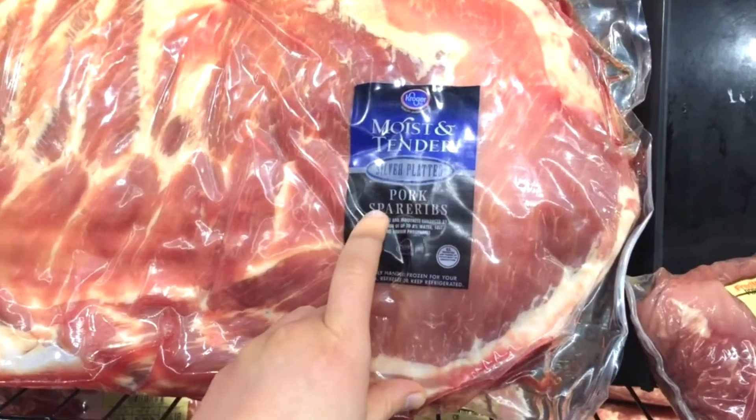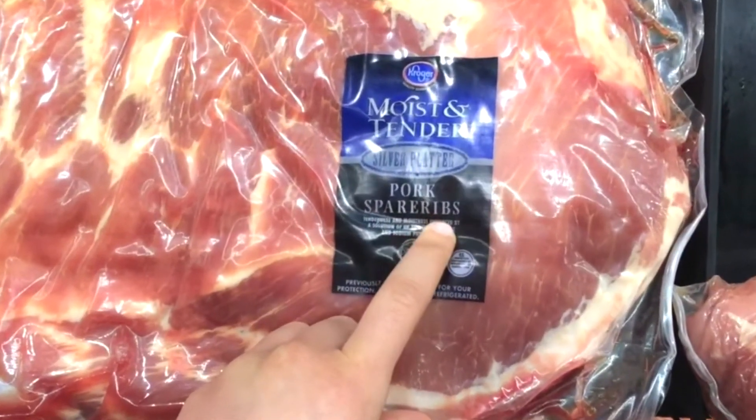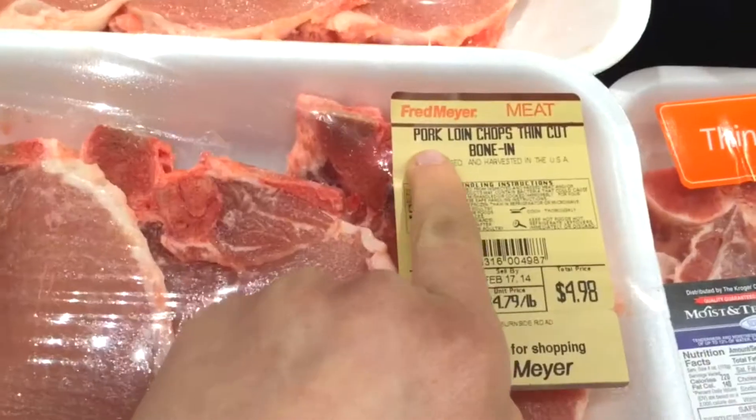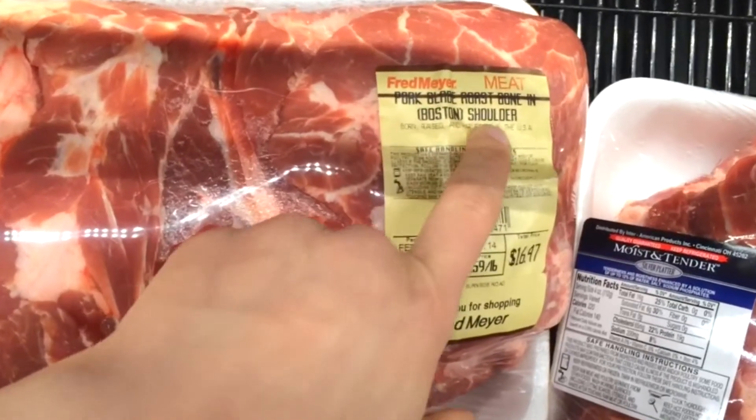Pork spare ribs. Pork loin. Pork shoulder.